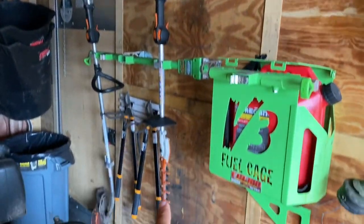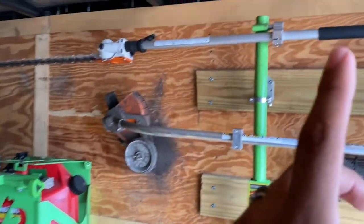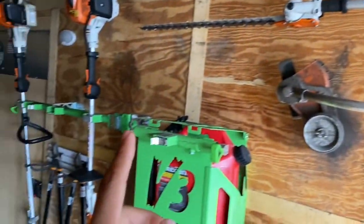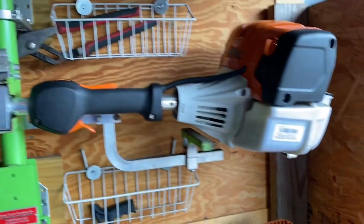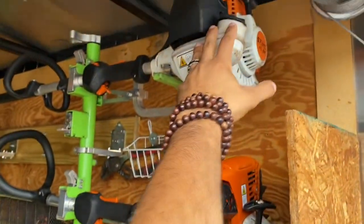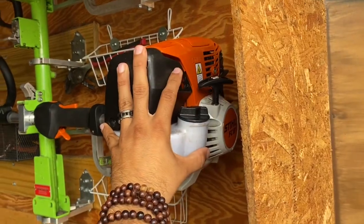We have two hedge trimmers — the extended shaft and a regular short shaft, both 94s. Depending on whether you need the long shaft or not, most of the time we use the short shaft for most hedges. We always have two hedge trimmers and three regular string trimmers. Both edgers are the FC91.